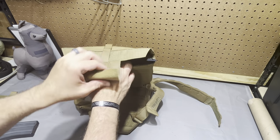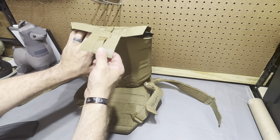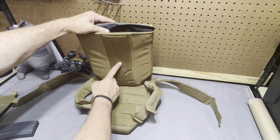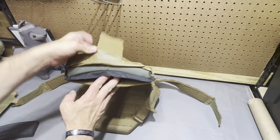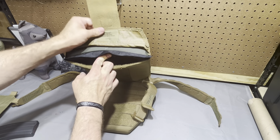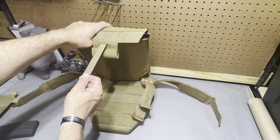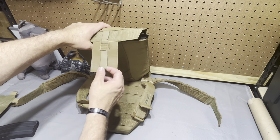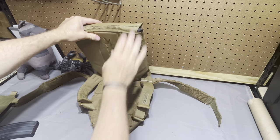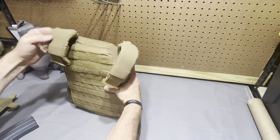There is a ton of retention here — you've got this length of one-wrap, your main flap, and then this one-wrap engages with velcro running all the way up the underside of the foam. So your plates are not going to come out by any stretch even if you didn't engage any of the flap. It also has a nice pull tab so you pull the velcro away from itself to help get the plate pocket open.